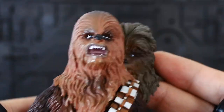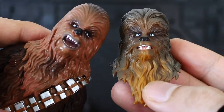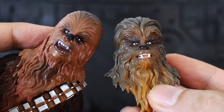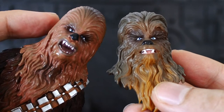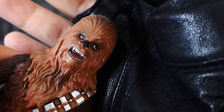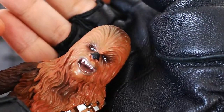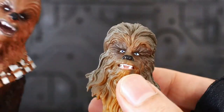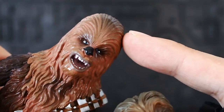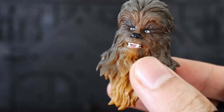Let's compare to the previous Black Series — this is the very early old one. It's a different sculpt altogether because this is very old. Hopefully in the future I'll get the newer version of Chewbacca. I kind of like the old one because of the roaring look which looks ferocious, but this newer one is really nice and I like the paint scheme better. The old one looks too light brown whereas this one is more realistic in my opinion.